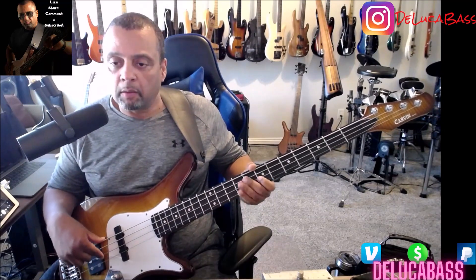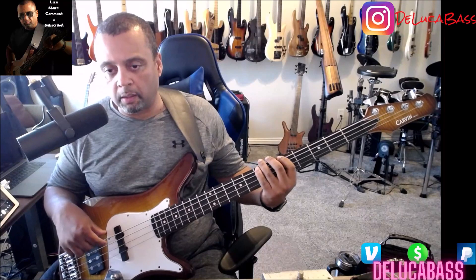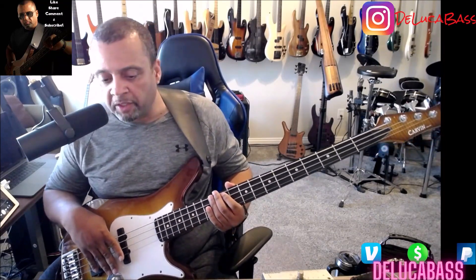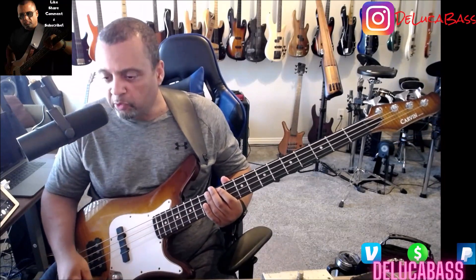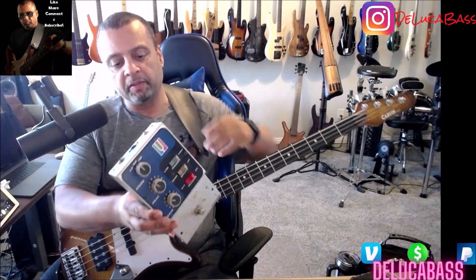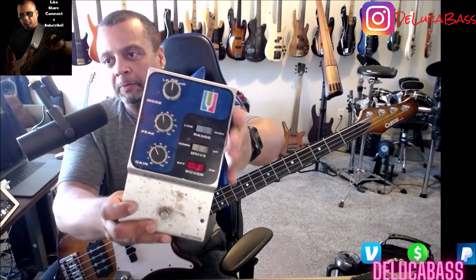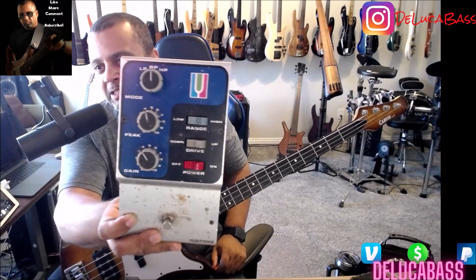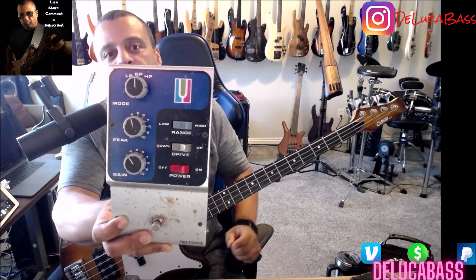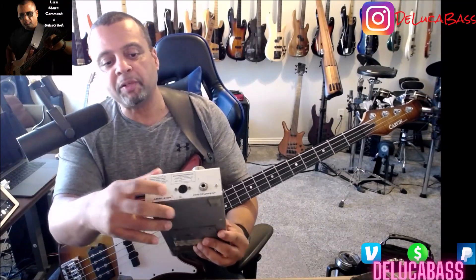So you got the envelope filter on there. Now for this video I'm using an Ottawa, but back in those days they used a pedal called the Mutron. I just so happen to have one right here. Let me show y'all the Mutron pedal — this is the one Bootsy used back in the day. I think he still uses them. Now I don't use mine anymore because it's heavy.